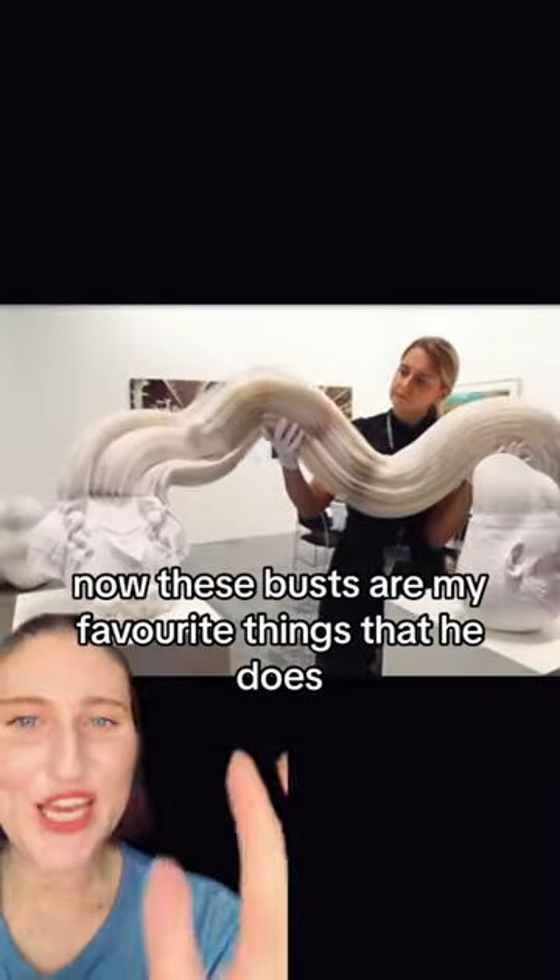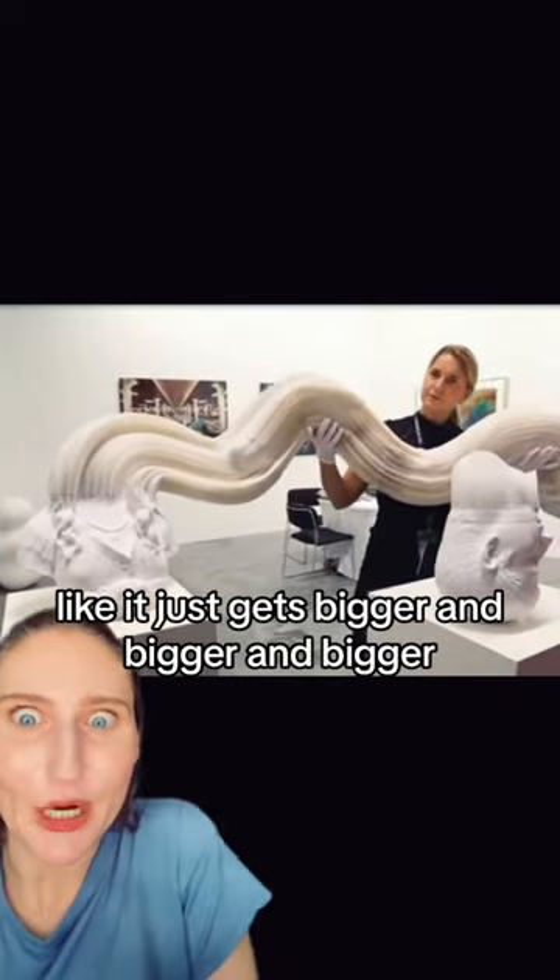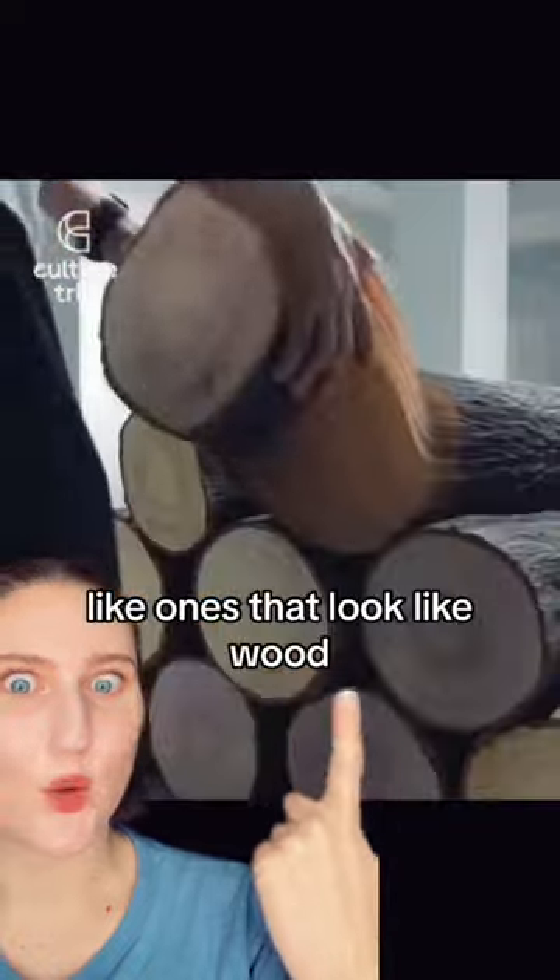Now these busts are my favorite things that he does. It looks like a worm. I cannot imagine looking at this in real life — it just gets bigger and bigger and bigger. He also does other sculptures, like ones that look like wood.